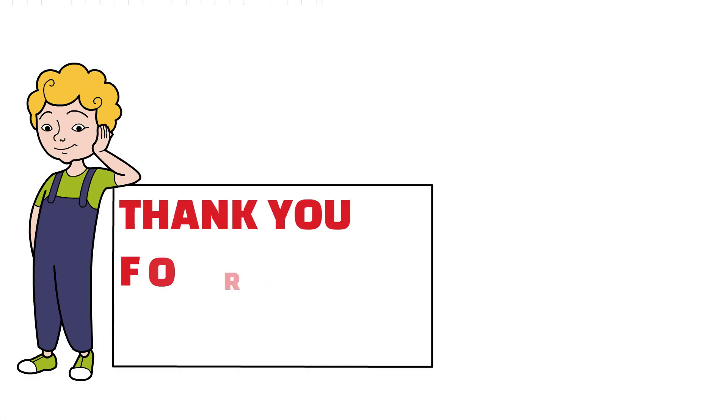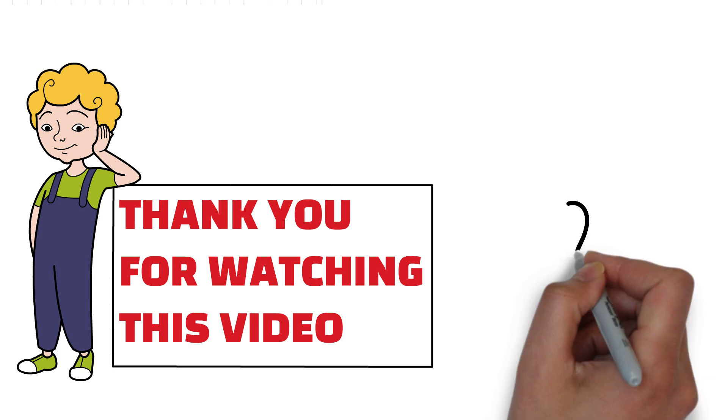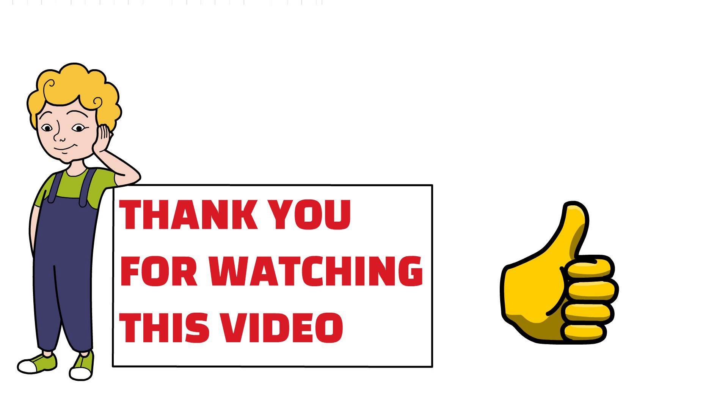Thank you friends for watching this video. I hope you liked it. If you think our content is informative for you and others, then please like and share this video with your friends.